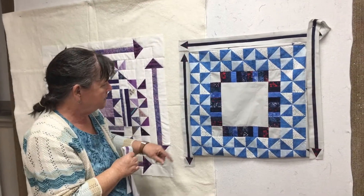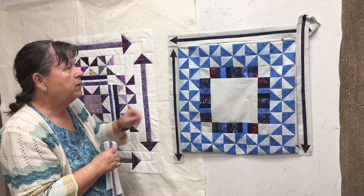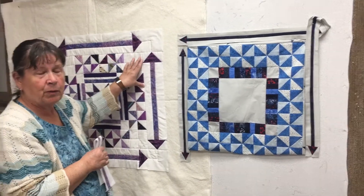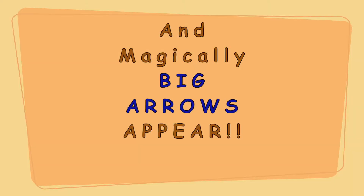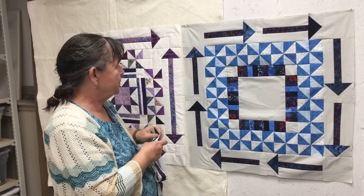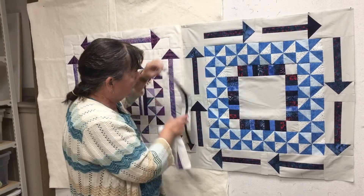On this one I made the arrows quite skinny, and obviously this one here is too long. By this time I had my purple arrows made and I thought, hmm, I need to make them bigger. So then I made some bigger arrows and you can see they're quite a bit bigger.